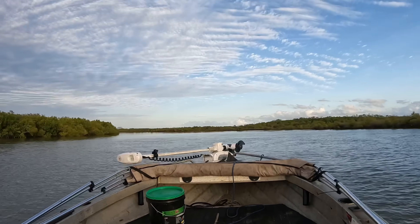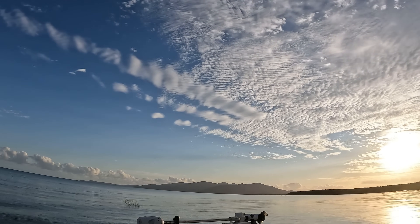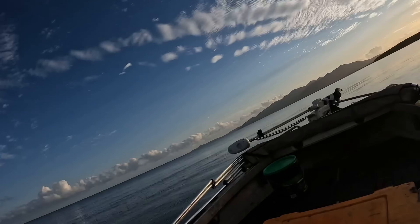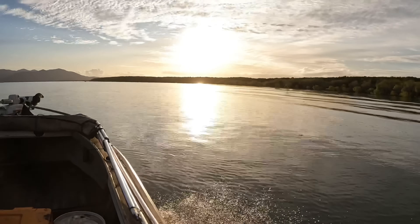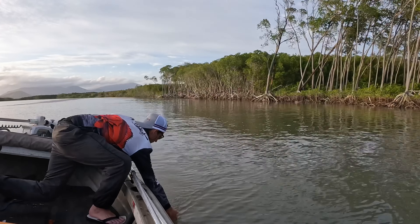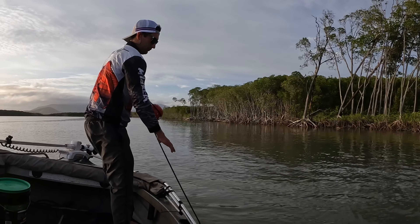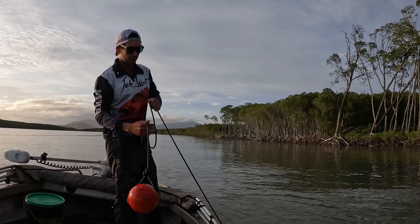Good morning - the boys are back and we're going to get some crabs. We're at about 30cm of water but that's just enough. Woohoo, get some mud crabs! Lovely quick trip over the flats for the boys today - we are at the first pot. Let's see how we did.